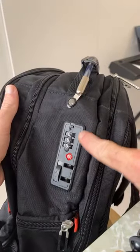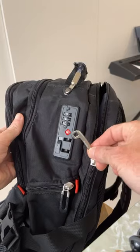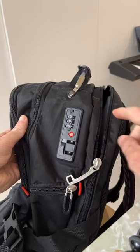Let me help you understand this TSA lock and how to set the code for it. Here are the lock holes — the zipper keys will just go into it, one like that and the other one in there.